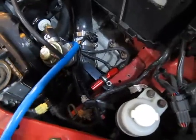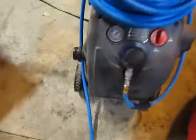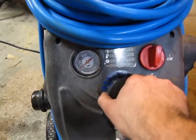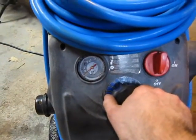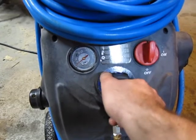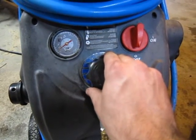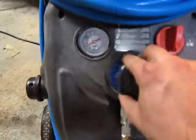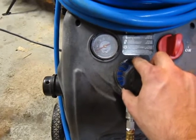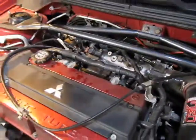Okay, controller is back in. I left it at the same boost setting that I had it before, everything's hooked back up. Let's get a little bit of pressure — little by little. There we go, needle's moving now, about five... eight... ten. No leak at 10 psi. Let's go a little more — about 11, 12 psi. No leak, but I definitely hear something hissing back there.